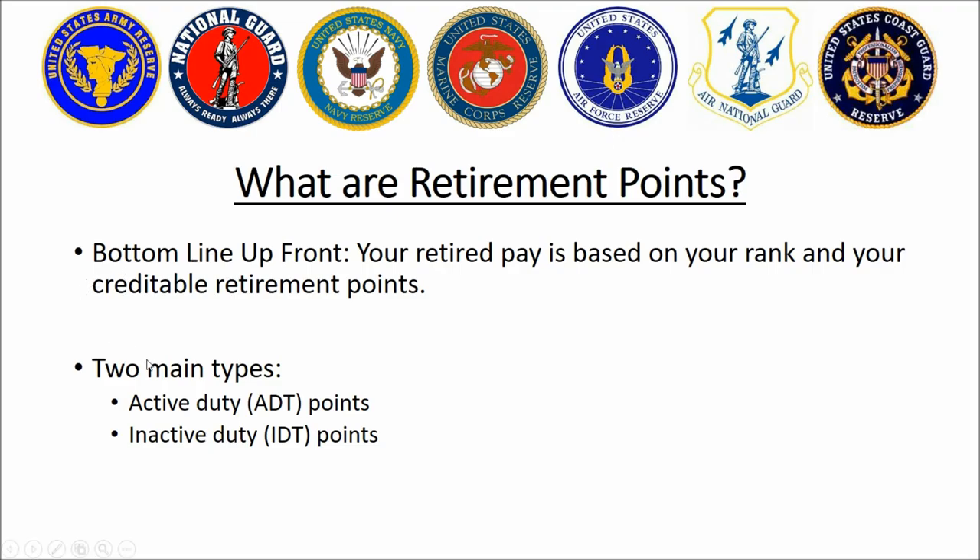There are two main types of retirement points: active duty for training (ADT) and inactive duty for training (IDT). Active duty points are pretty simple — if you are in an active status like regular Army or regular Air Force, or you are in an annual training status in the reserve component, that's all active duty. Inactive duty would be your monthly drills. There are different rules for the different types of points.